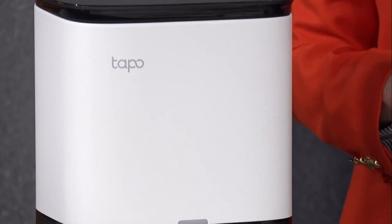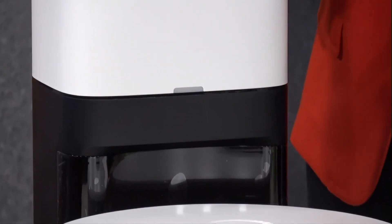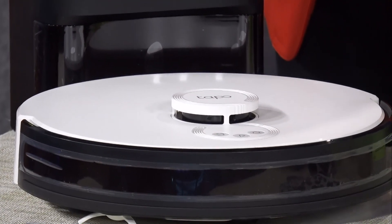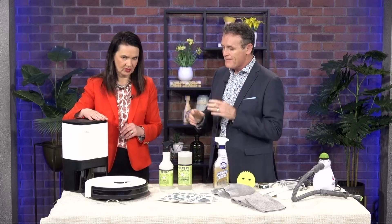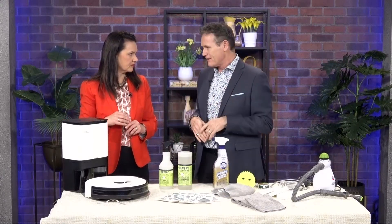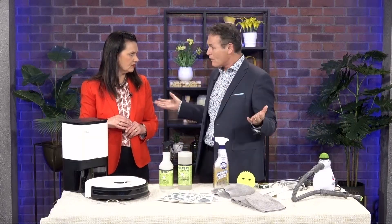It'll run for about three hours, so you can do a really good size house. It has a slightly large capacity, so every time it goes to vacuum the house, it comes back, takes whatever it's collected, and dumps it in. So the next time you send it out again, it starts fresh. You program it from your phone — so you can say, we just had dinner, go clean the dining room and the kitchen and then go back to the dock. Or clean the whole house.